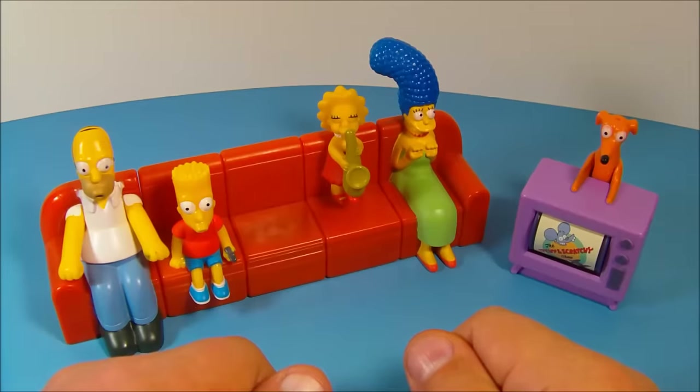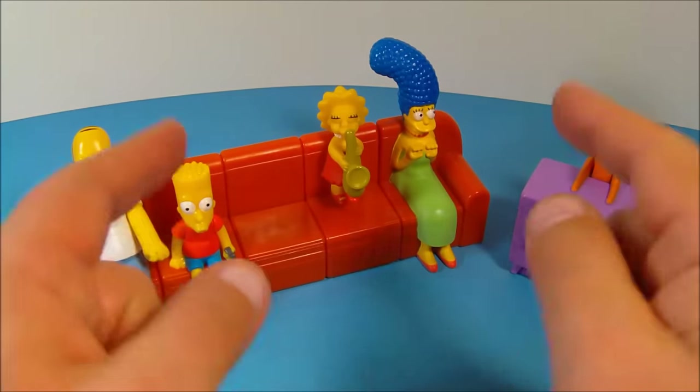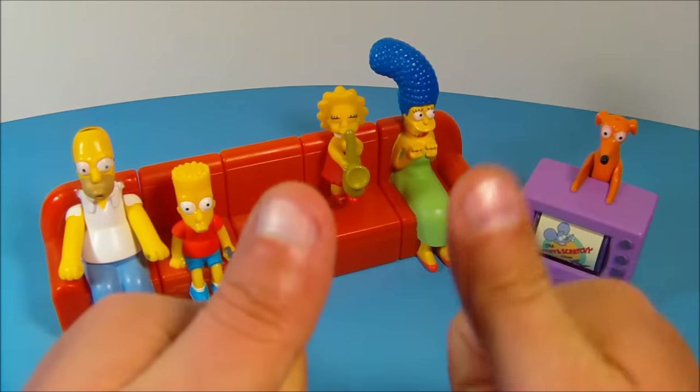There you have it everybody — the Simpsons Couchabunga set of six toys released by Burger King in 2008. If you're into the Simpsons like I am, you'll absolutely love this set. I highly recommend it. Thanks for watching everybody, take care, see you next time!